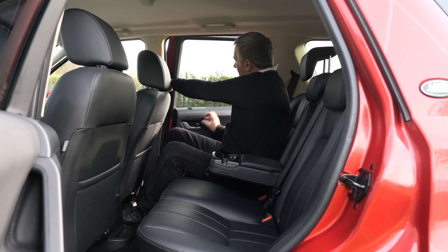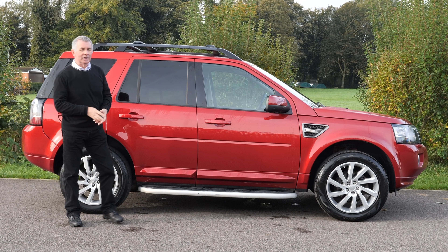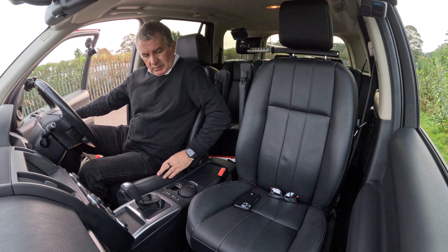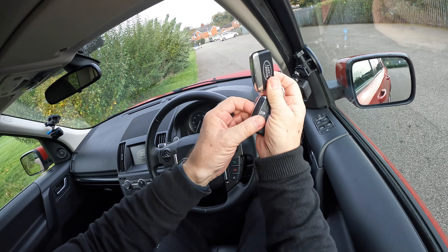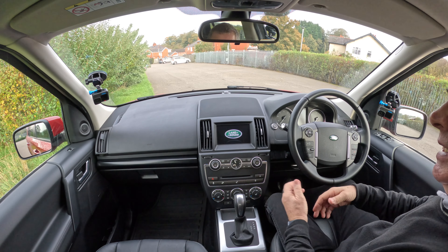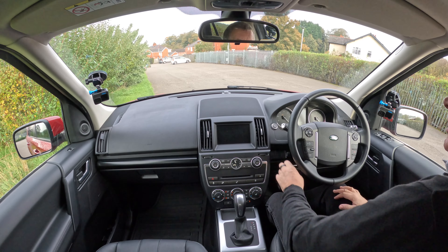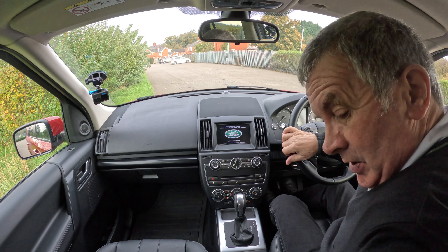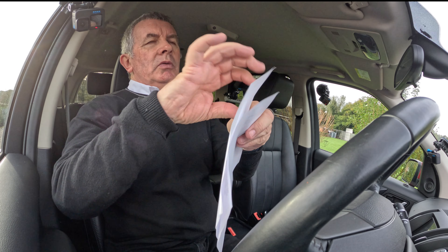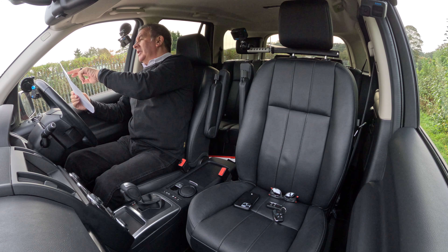So let's go for a ride. There are two keys — this one is keyless go, so as long as you've got the key on your person, foot on the brake, click Start and that's it. The service history is very, very good.